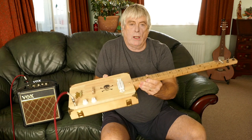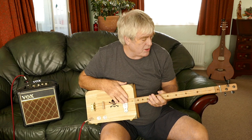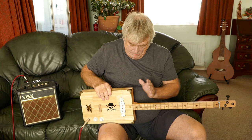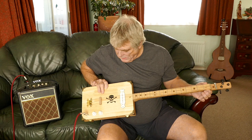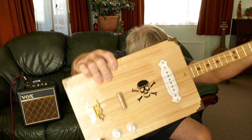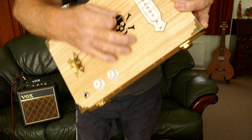It's got a really low action — you can barely see it — so it's great for playing rather than slide. You'd have to raise it if you want slide, unless you're very gentle. I don't use a lot of slide; I do a lot of lap steel. It's a really nice sound. It's basically a pine box with a beech neck and an oak fretboard, normal frets, 24-inch scale, and the famous skull and crossbones inlay. It sounds really nice unplugged.